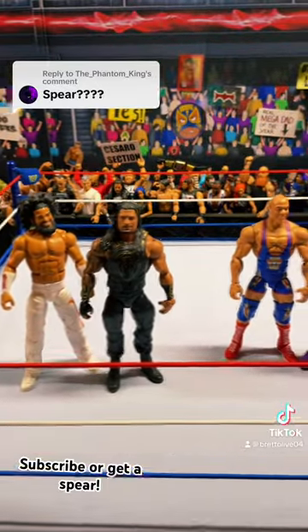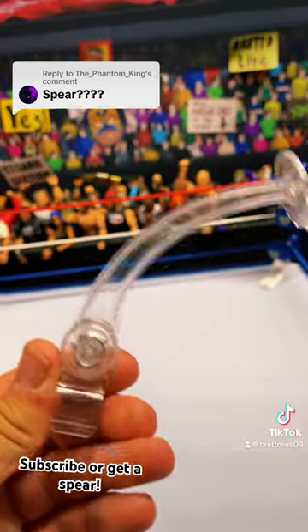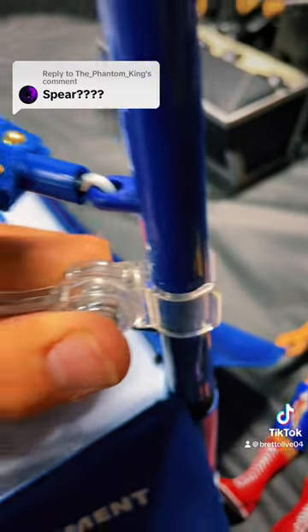We're going to do two spears — one by Edge and one by Roman Reigns. It is optional if you want to use the magical piece. It does make it look a little better, but it is optional. Attach that to your steel post.